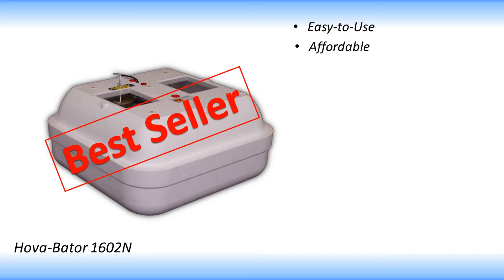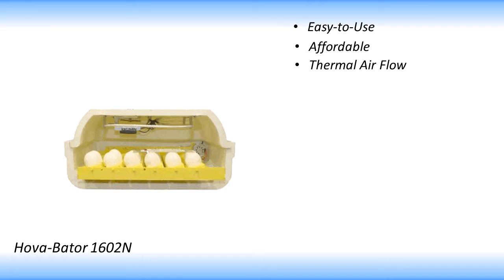The Hovabator 1602N uses thermal airflow. The 25-watt heat tube gently warms the inside of the incubator. The thermal action of the heated air flowing out of the exhaust vents in the top of the incubator draws fresh air in through the bottom vent.